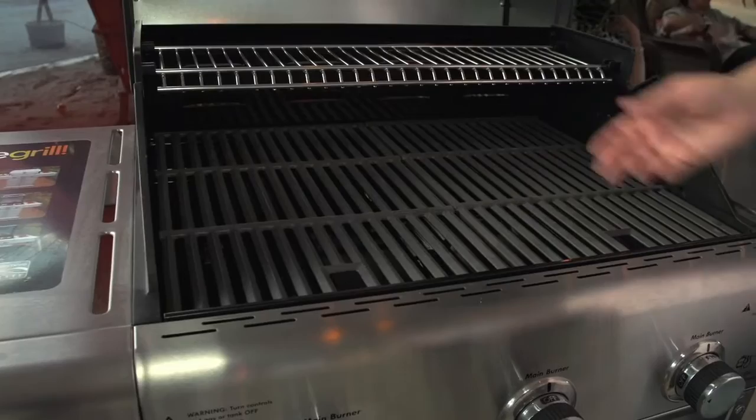Just don't flip it over on the same spot because it is slightly cooler. Don't slide it around. Never fork the meat.